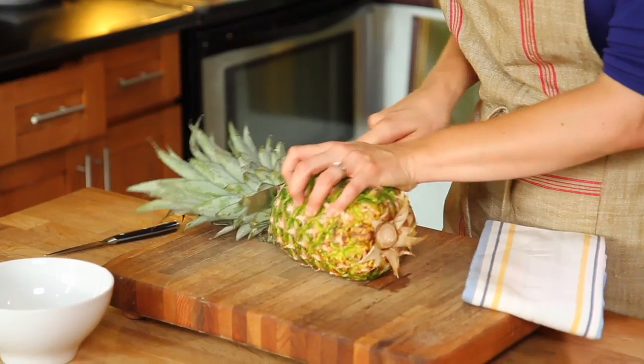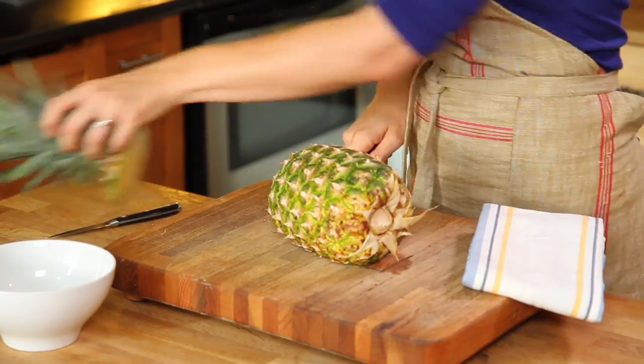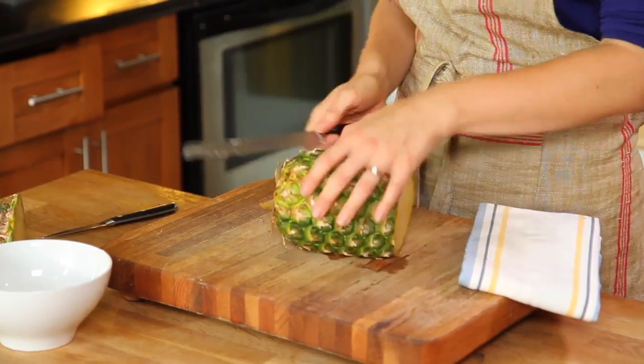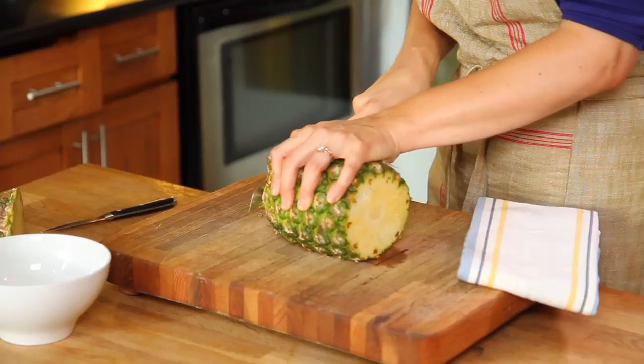First we'll cut off the crown. Now we can cut off the end, being sure to leave as much of the pineapple intact as possible.